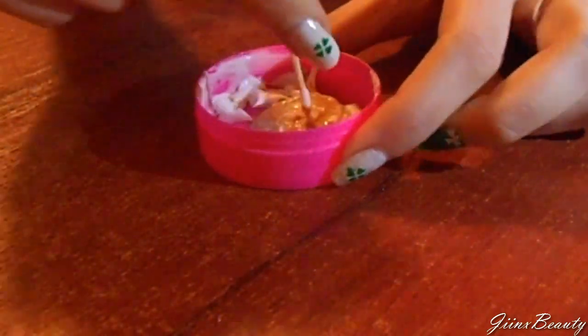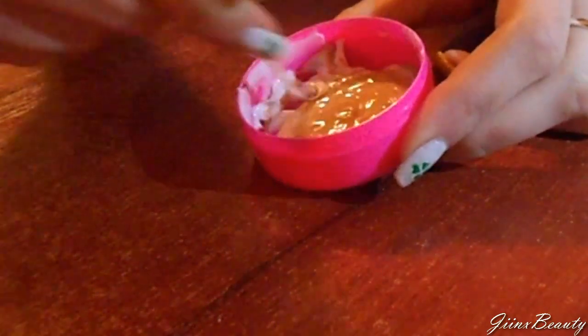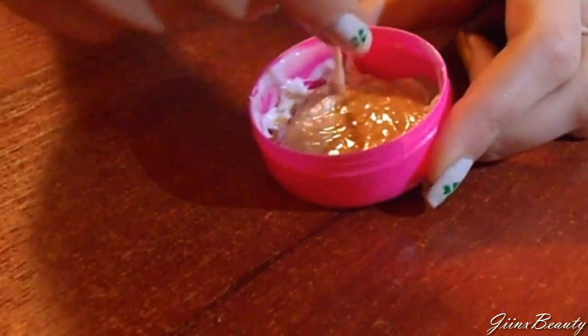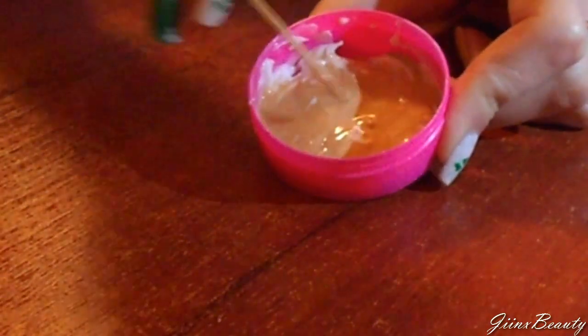If you're wondering why I'm doing this, it's because I've never actually used an eye primer before and I really feel like I need one, but I don't want to go and spend money on an eyeshadow primer, so I'm just going to make my own.